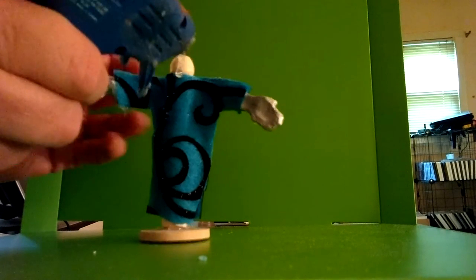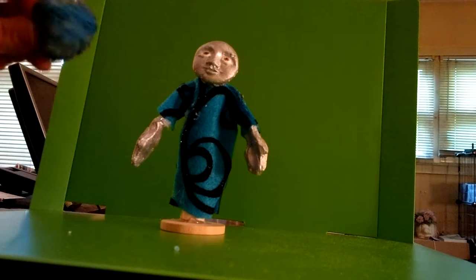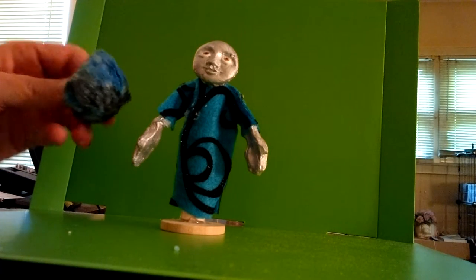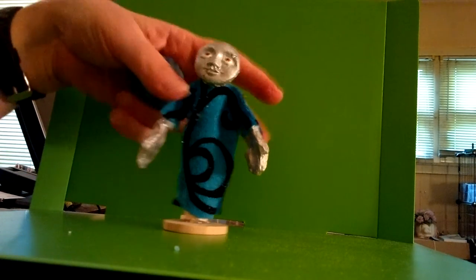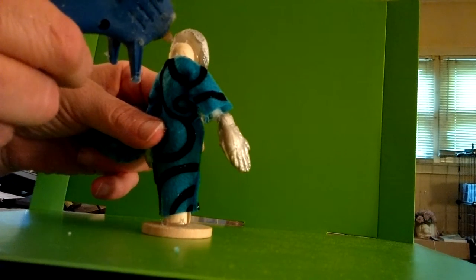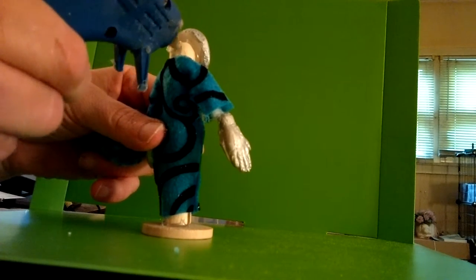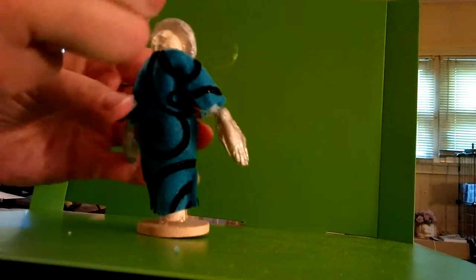Attach the face to the top of the clothespin with your hot glue gun. For the hair, I chose to use a pom-pom that I dabbed in a mixture of acrylic paint and water ahead of time. However, you can use other materials for doll hair like ribbons, yarn, felt, embroidery thread, cord, and cotton balls. After all, it's your art doll.